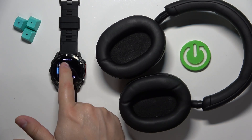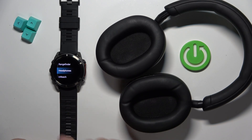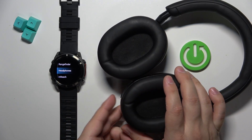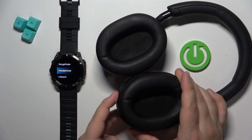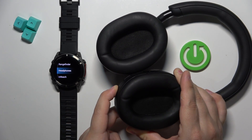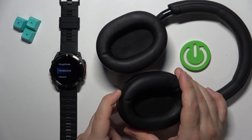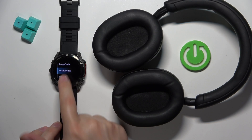As you can see, we can select the type of device. We want to connect Bluetooth headphones, so find the headphones option. Before you tap on it, enter pairing mode on your headphones — I'm going to press and hold the power button on mine.